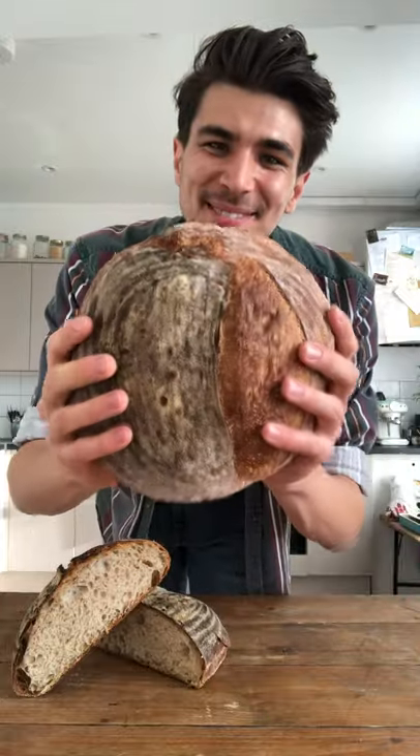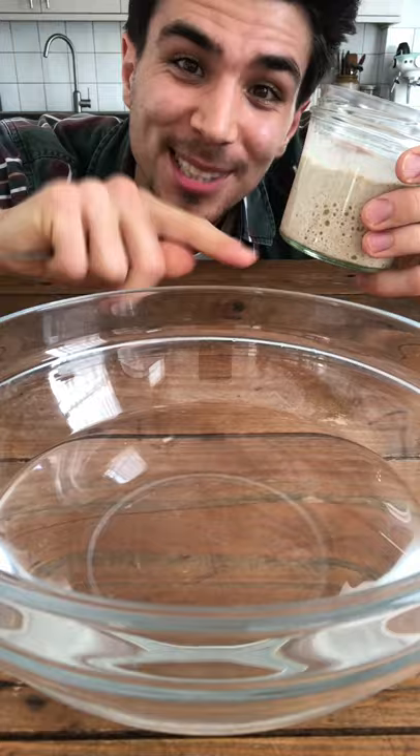Okay guys, time to make some sourdough. Add 325 grams of lukewarm water. If the starter floats, it's a sign that it's ripe. Add 100 grams of your starter — yes, it's floating.